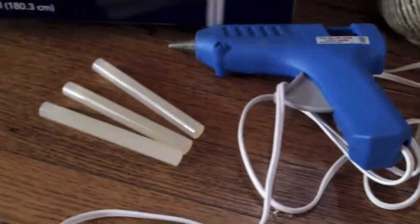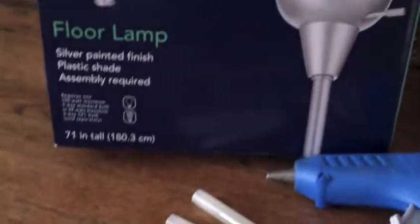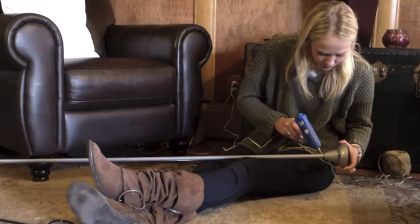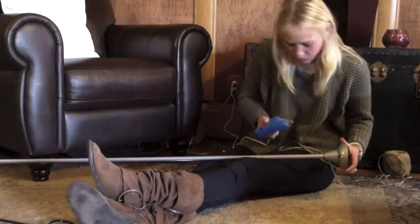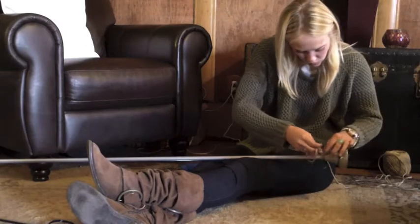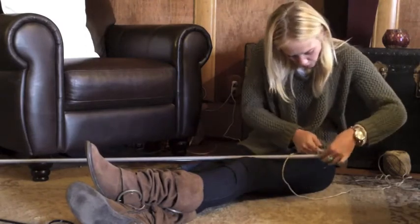need hot glue sticks and a lamp of your choice. What you're going to do is just apply glue to your lamp and then start coiling your hemp down the base of it.